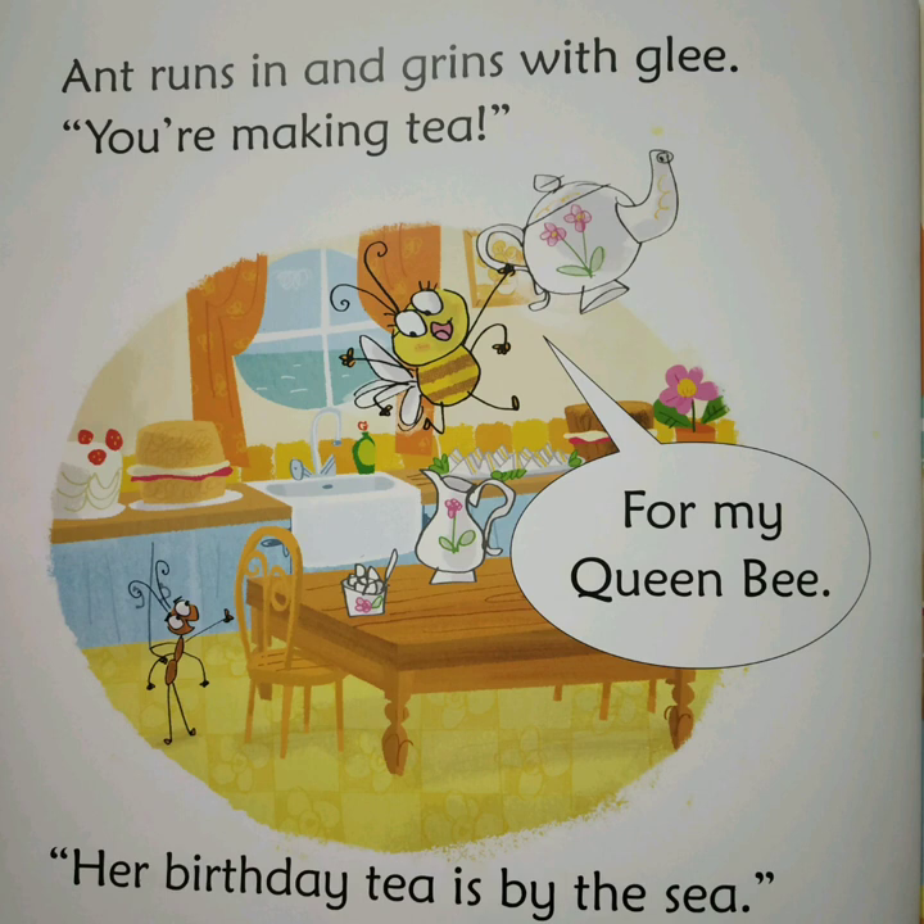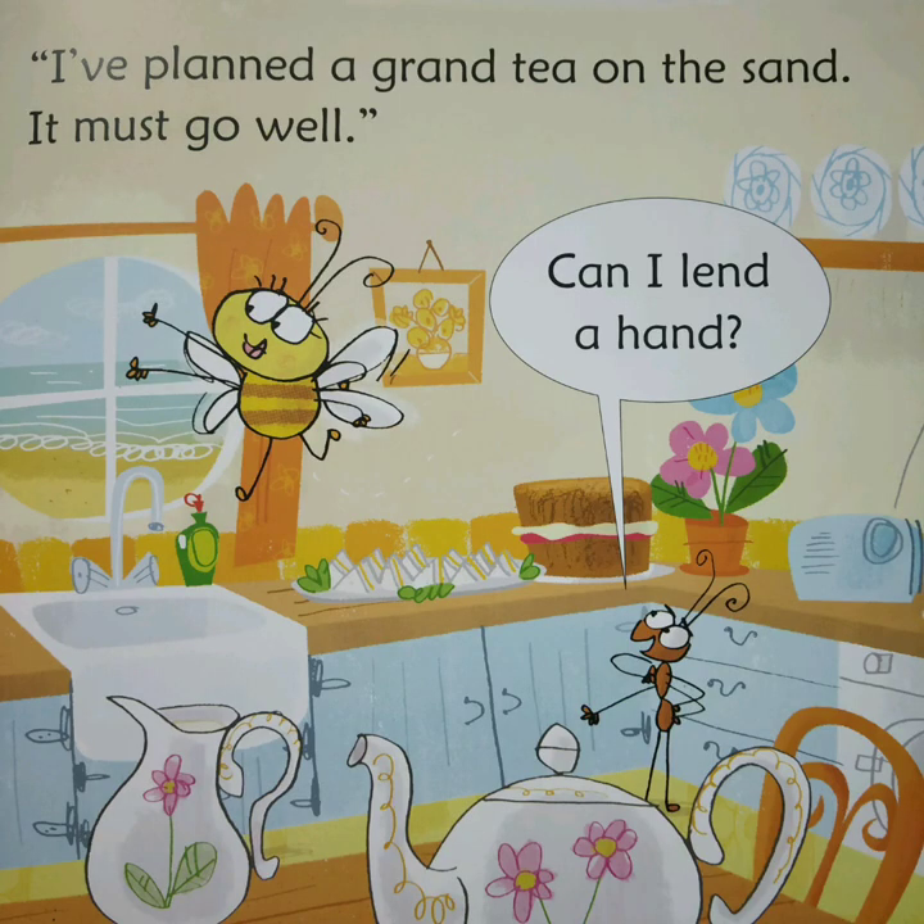Ant runs in and grins with glee. You're making tea for my Queen Bee. Her birthday tea is by the sea. I've planned a grand tea on the sand. It must go well. Can I lend a hand?